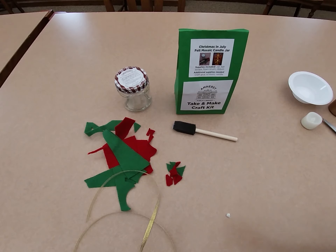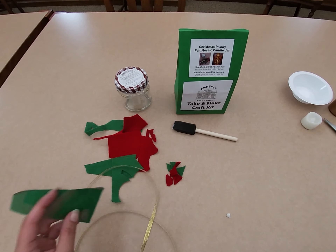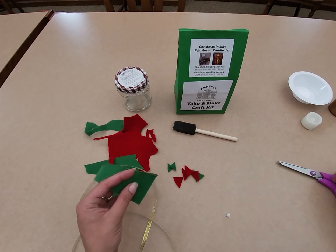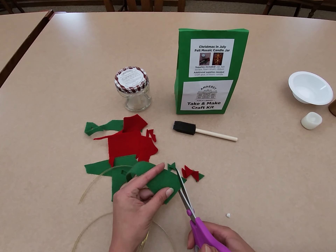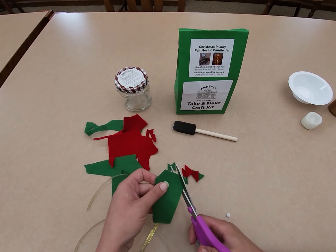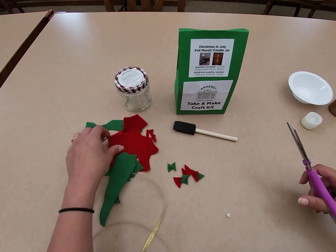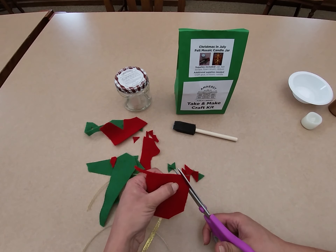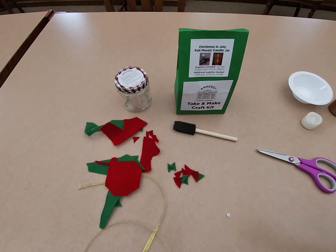Your first step is to cut your felt scraps into your preferred shape. I already have a couple here that I've cut into triangles, and as you can see I'm just kind of free cutting them. I'm not going to make sure they're all the same size or worry about the exact shape — I just want some triangles. You can do this with circles or squares, however you prefer.